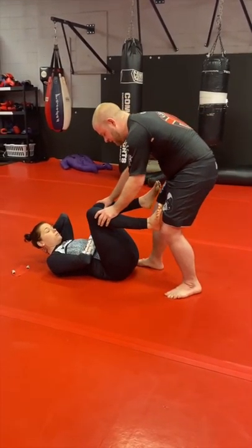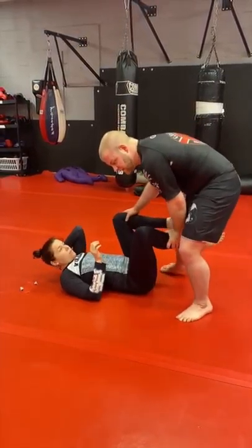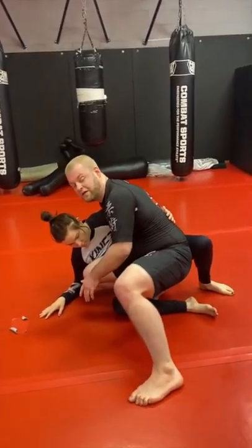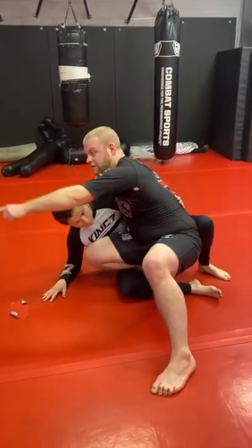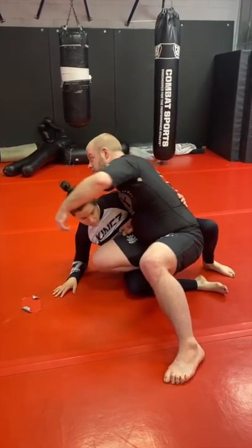So this is an option when you're going for the knee slice but they see it coming in time and fight and get the underhook. Obviously if I just complete the knee slice from here she's not taking my back. What I want to do is take advantage of the fact that this is no-gi — I'm going to swing my hips that way. She can't really stop me; there's no belt to grab, there's no pants to grab.